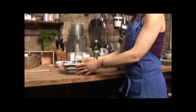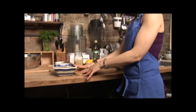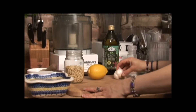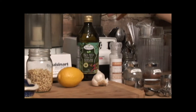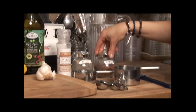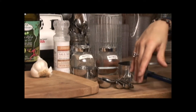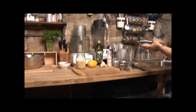For this recipe I have a cup of cashews, which I already have soaked for two to four hours, and a cup of pine nuts. I'm going to use half a lemon, two garlic cloves, half a cup of olive oil, half a teaspoon of salt, half a teaspoon of pepper, a quarter teaspoon of nutmeg, and a cup of water to make it the right consistency. First I'm going to drain the cashews.